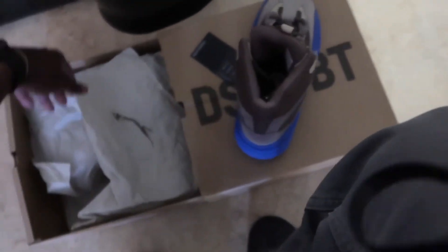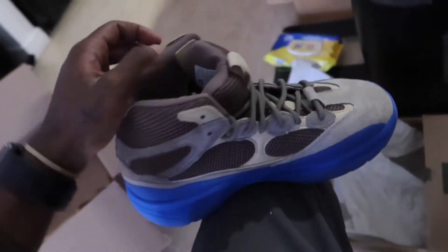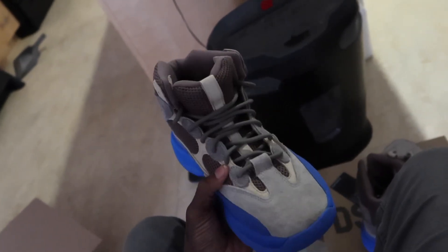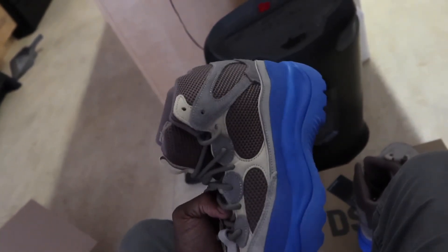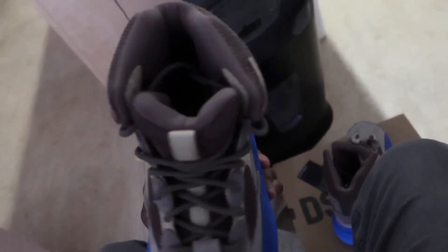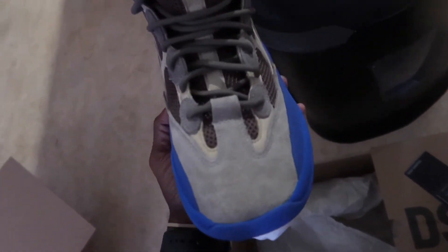I also got on these gray Carhartt pants, so I'll even try them on with these. But that's the right shoe. And then this is the left shoe. That blue is fire. I'm about to go ahead and try these on. I'm really just taking a look at them.